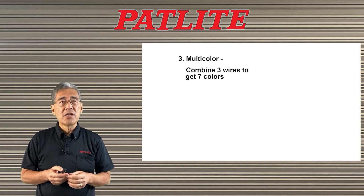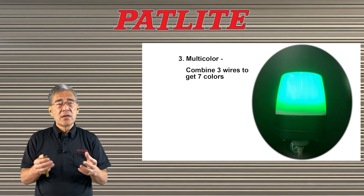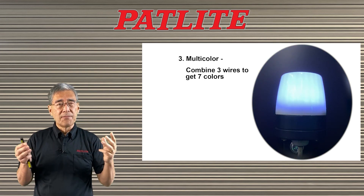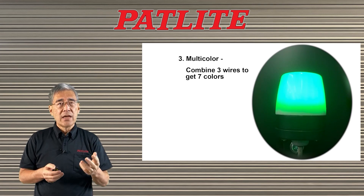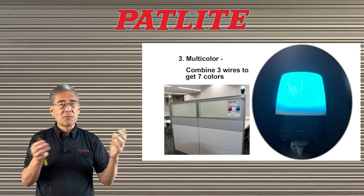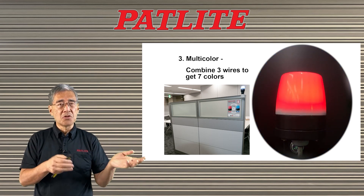The third feature is that it's multi-colored. By just putting three wires together you could get seven different colors. In fact, we are using this unit in our conference rooms to let people know if the room is being used or not.